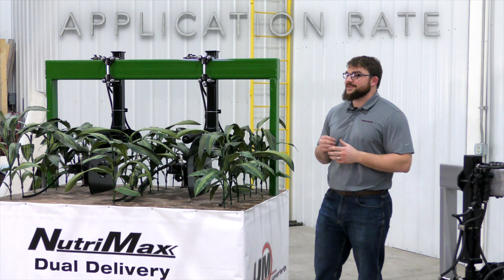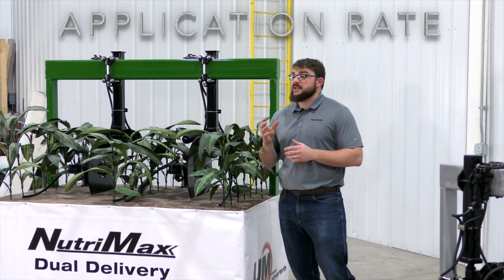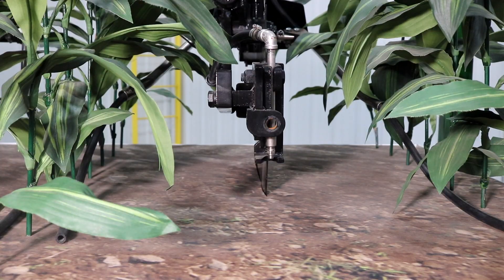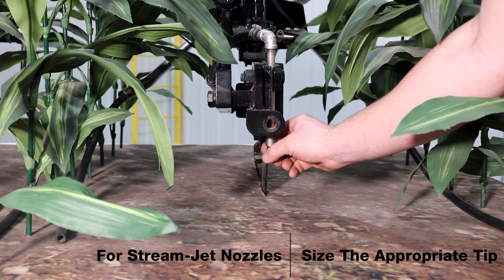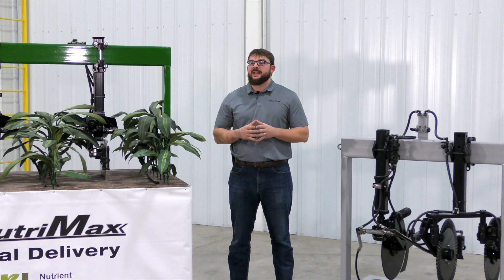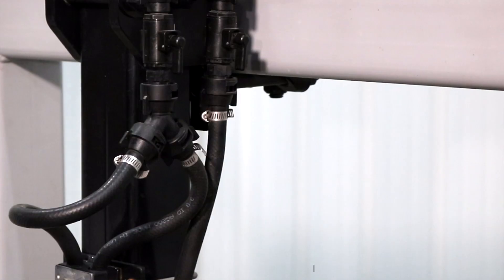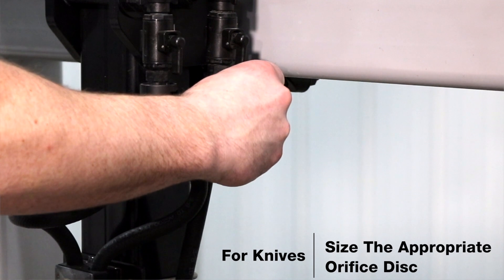Finally, we would like to talk about application rate. All of our application systems can utilize a stream jet nozzle. In order to adjust this for varying rates, the nozzle tip can be changed out at each row. The Dual Delivery and single coulter systems can also be outfitted with an injection knife. To ensure the proper application rate, an orifice disc can be sized for each row. If you have any questions about the Unverferth NutriMax liquid fertilizer applicator, Double Coulter, or Dual Delivery systems, visit Unverferth.com or see your local dealer today.